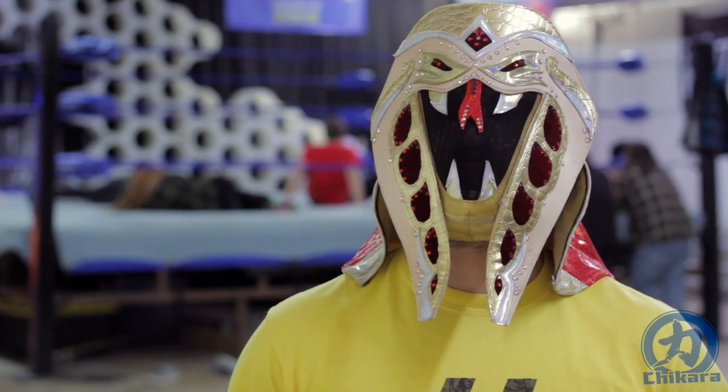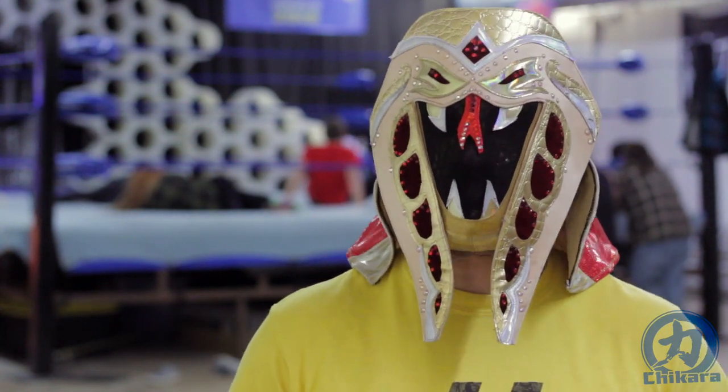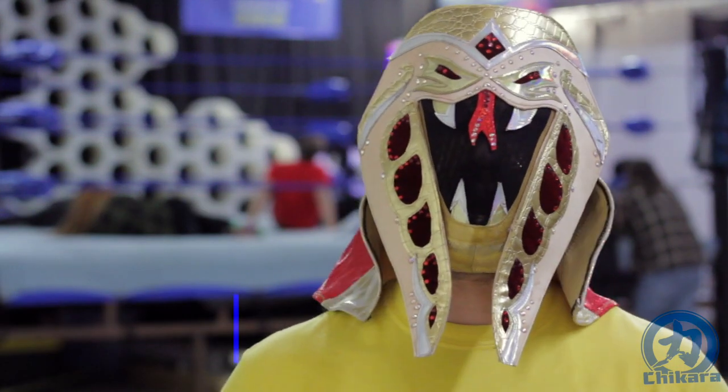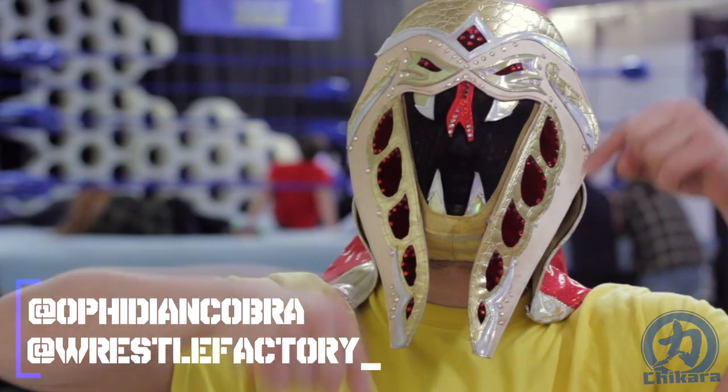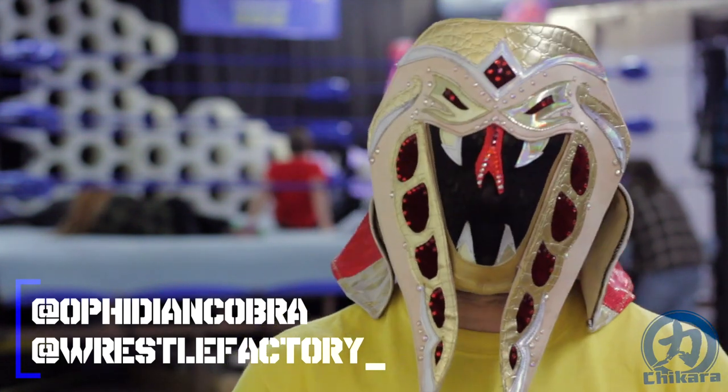So that was the high hurdle drill. Just as with last week's low hurdle drill, it not only helps us with body agency, but ring awareness and also positioning. If you have any questions or comments, drop them in the box below or shoot me a message on Twitter at OphidianCobra or at WrestleFactory underscore.